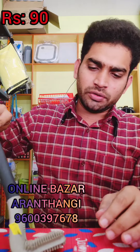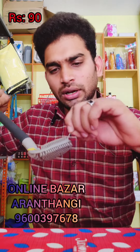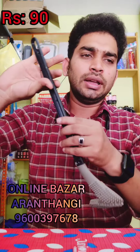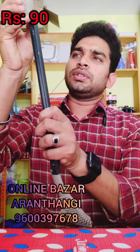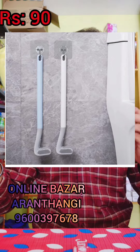The bathroom is very easy to clean. It is just 90 rupees.